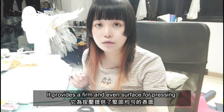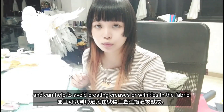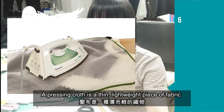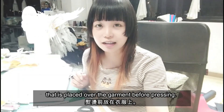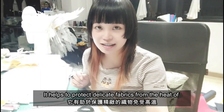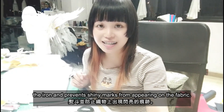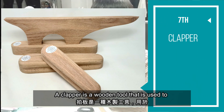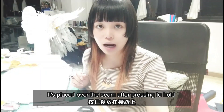The seam roll provides a firm and even surface for pressing and can help to avoid creating creases or wrinkles in the fabric. A pressing cloth is a thin lightweight piece of fabric that is placed over the garment before pressing. It helps to protect delicate fabrics from the heat of the iron and prevents shiny marks from appearing on the fabric.